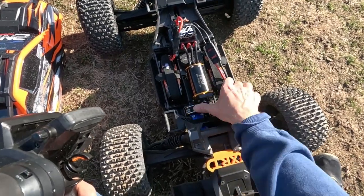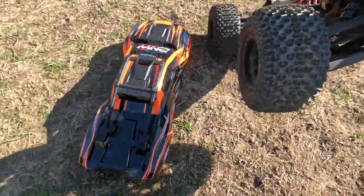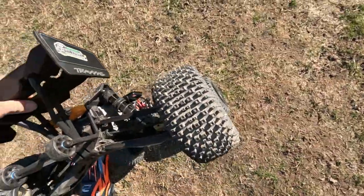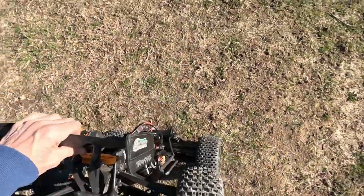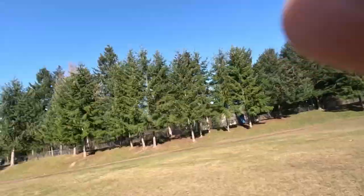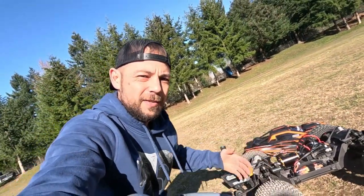Sometimes you know guys, I ain't perfect, I'm human. But let's check out those out drives in the sun — look at those guys, they're still attached. Truck is super awesome. All right, there it is guys — belt drive, 20 million, GPM out drives. Look at this thing, it is a beast — the tires are awesome.